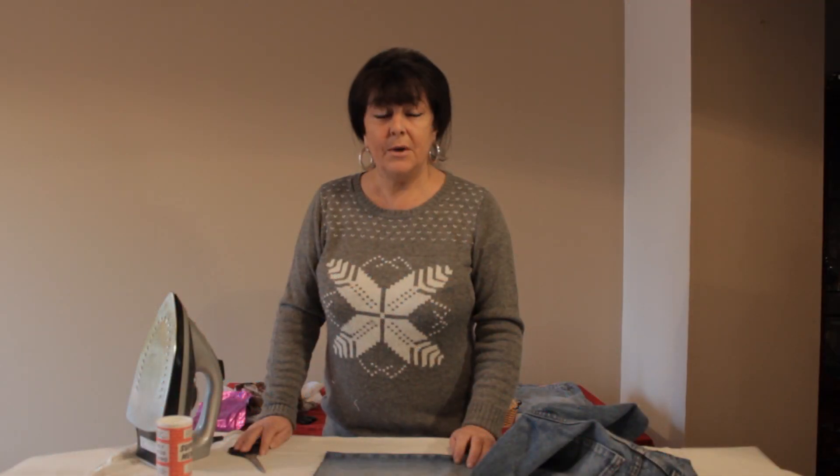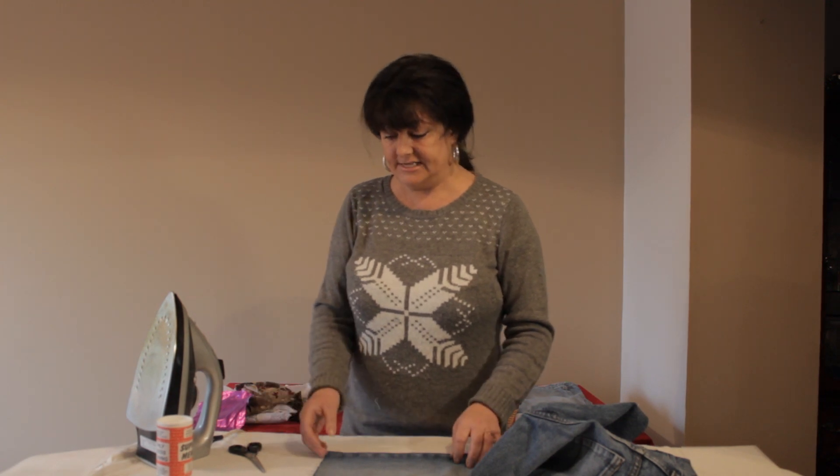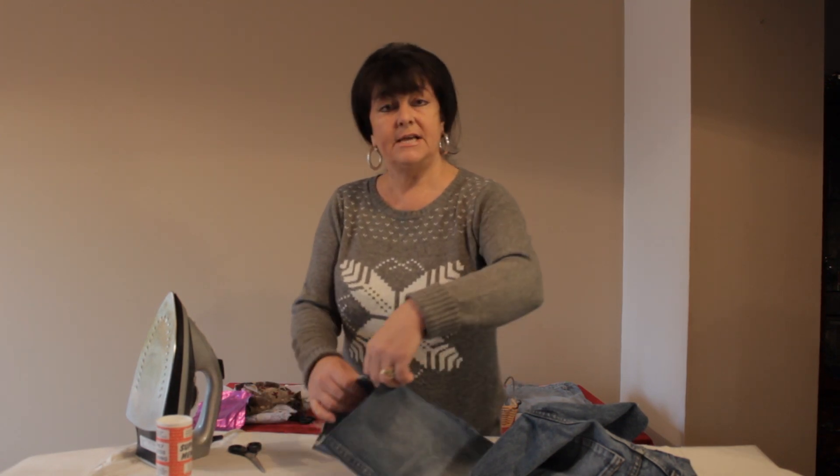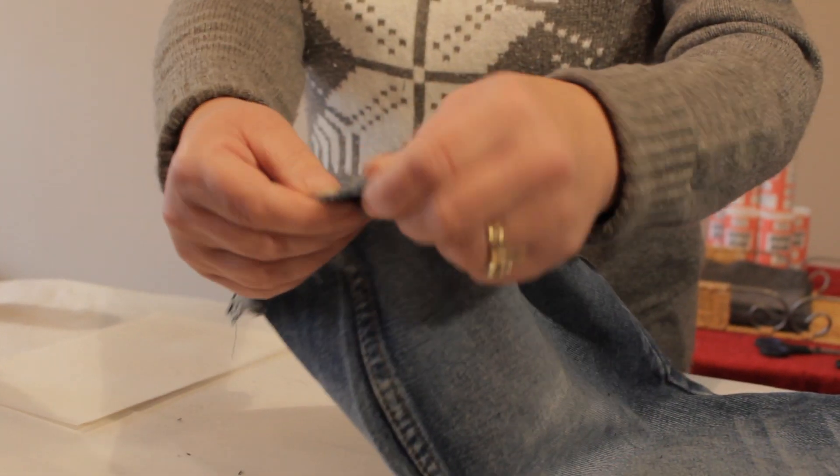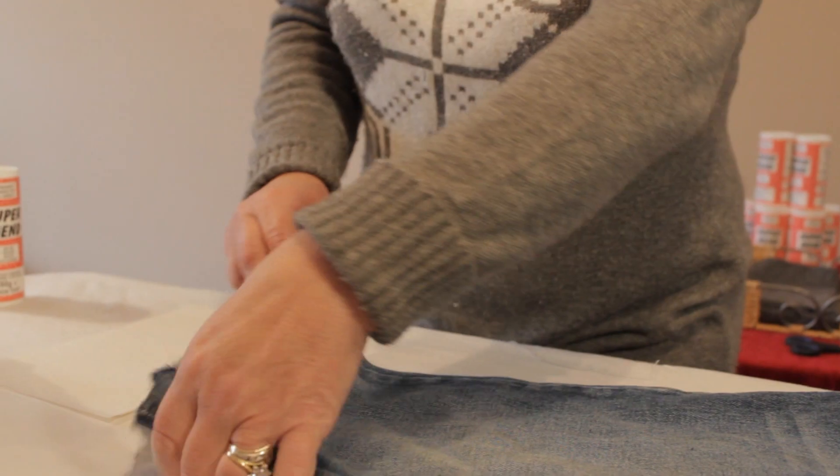I'd like to show you how to use SuperMend Fabric Bonding Powder for sealing frayed edges. This can be done on anything from a tent to a wedding dress, but we're going to show you on a pair of jeans. If you haven't quite got enough fabric to do a hem, this is a fantastic alternative.